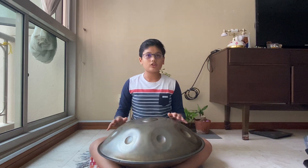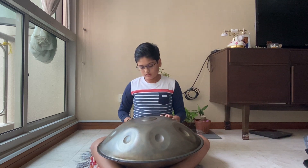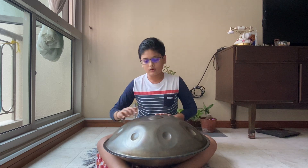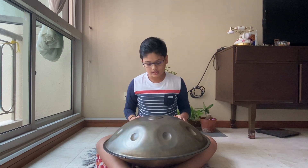Hey guys, I hope you've enjoyed my previous video and explored your handband. Today we are going to learn the warm-up — the first warm-up for our handband. We start with the lowest note and go all the way up to the highest note, ascending the scale first.